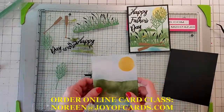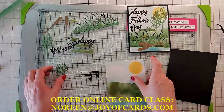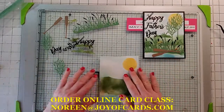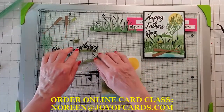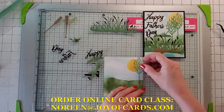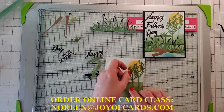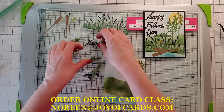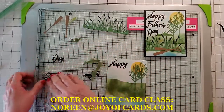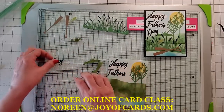You'll also receive this background that I pre-inked. What you need to do is lay everything out. We need to do the trees first, so line up the trees here and here. Kind of see where you're going to put everything before you glue it all down.